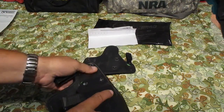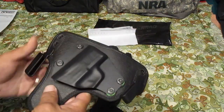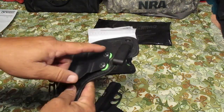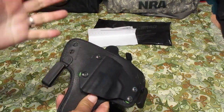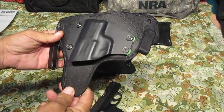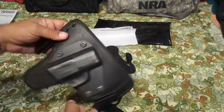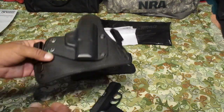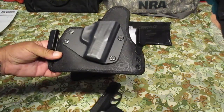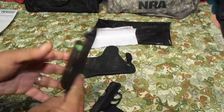I hear some guys do a video saying 'oh my gun fell out' — well, you got tension screws right here. All you gotta do is tighten it up to where you like it. Easy to do. I just want to say Alien Gear didn't send this to me, guys — I paid for this. I'm doing this video myself; they didn't send me this free.